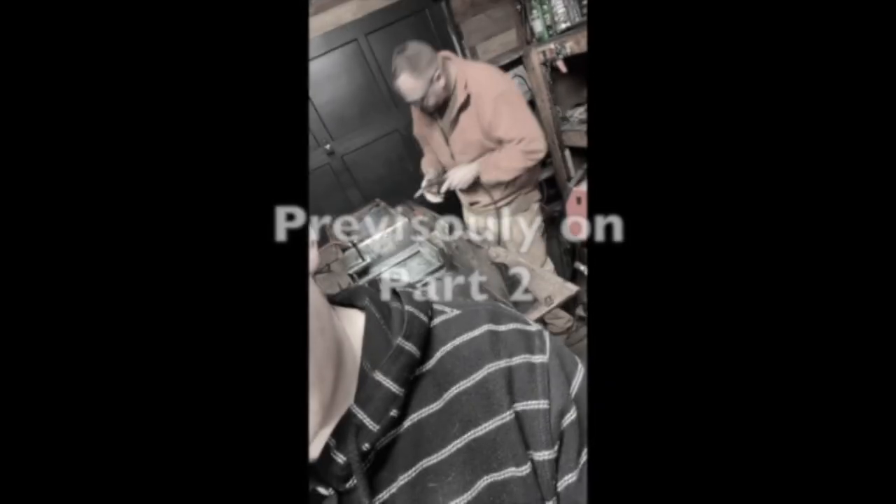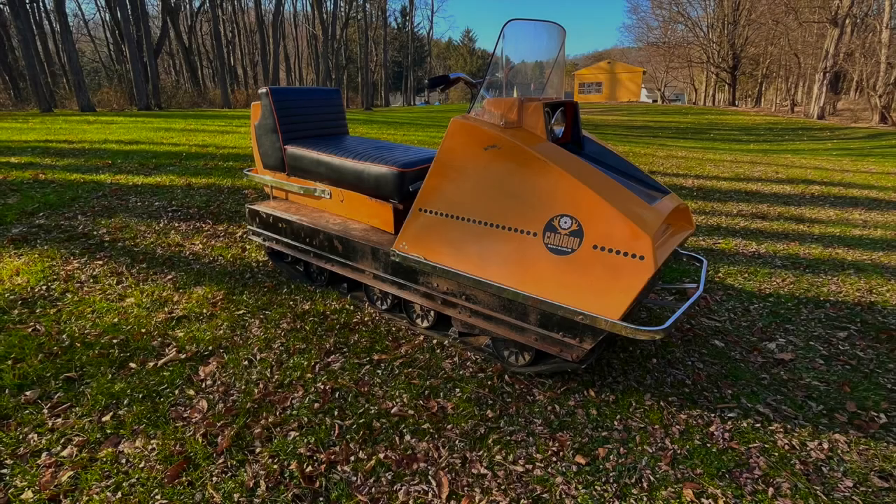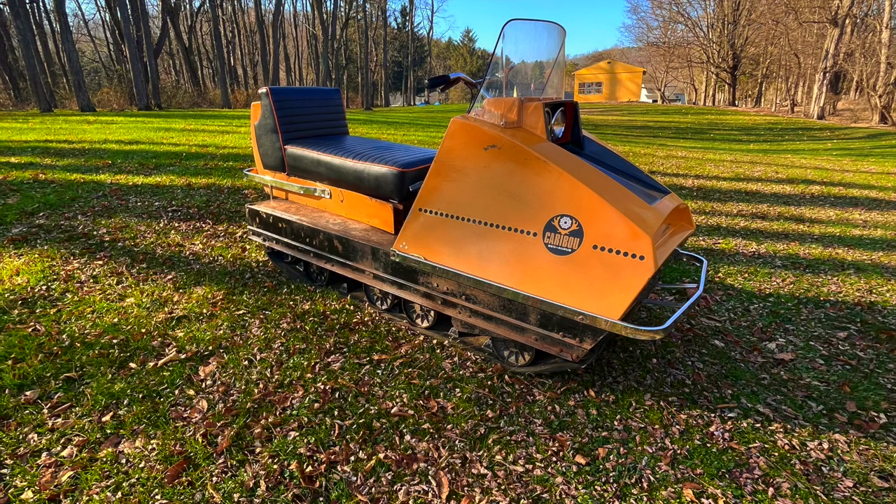Previously on Caribou Part 2, I went over cleaning the frame, getting the tracks off, and visiting another caribou, and more. In this video, I go over getting back some of the powder-coated parts, assembling them, sandblasting, and painting the track rollers, and a lot more, so stay tuned.